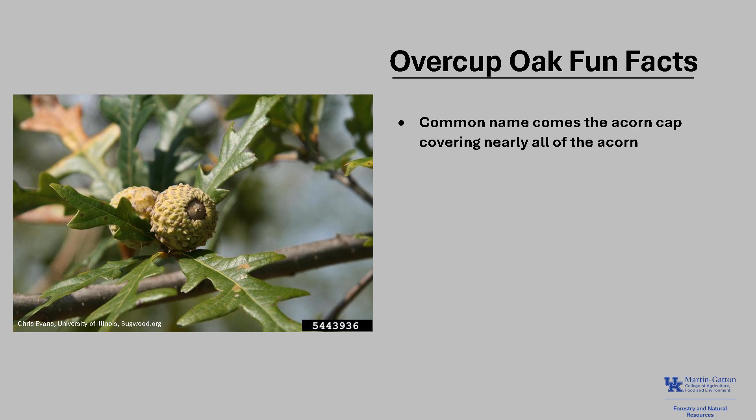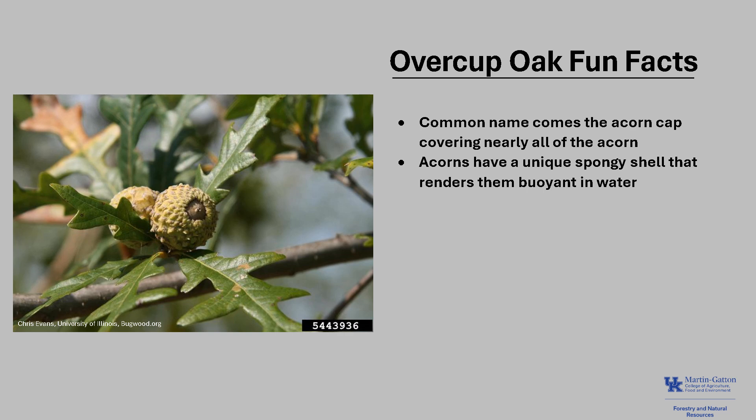For a few fun facts about Overcup Oak: the common name 'Overcup' comes from the fact that the acorn cap, or cup, covers nearly all of the acorn, as you can see in the photo. Overcup Oak acorns also have a unique spongy shell that renders them buoyant, which is important for their dissemination after those acorns drop.